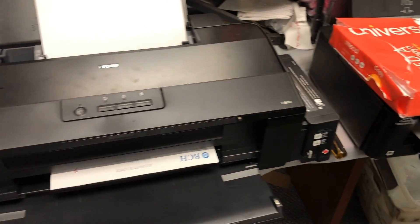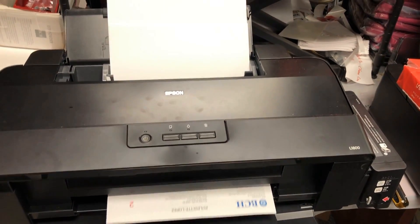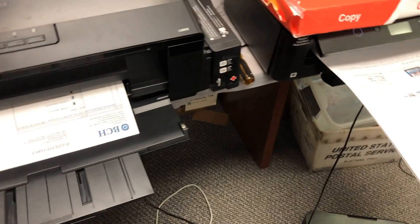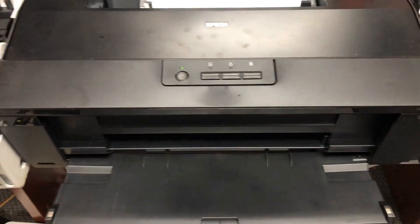I get probably one order a week. Sometimes I don't have orders for two or three weeks. When orders come, usually it's a big order, and they come together.